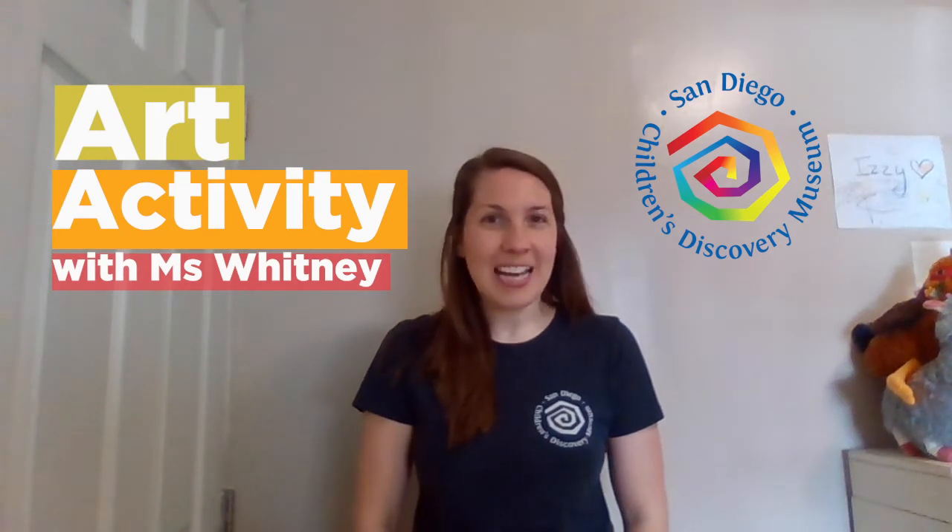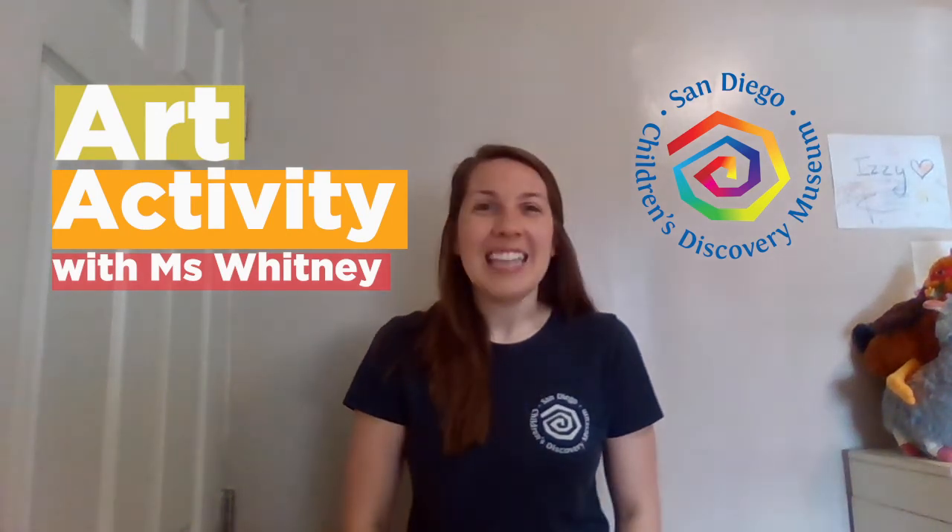Hi everyone! You guys ready to make some art today? I know I am. Today we're going to make some art that's influenced by Joan Miro.